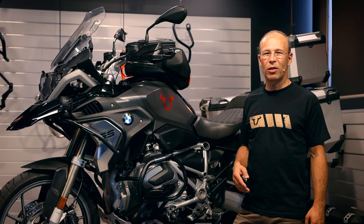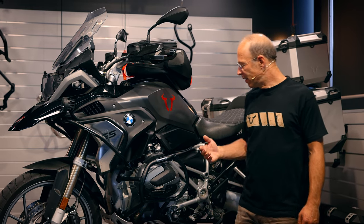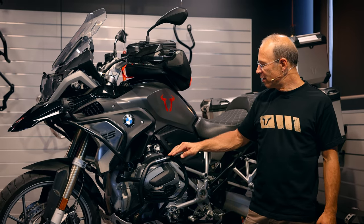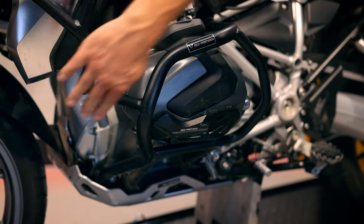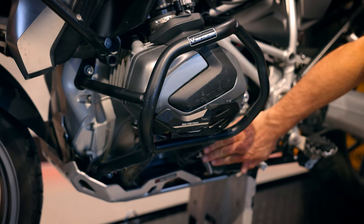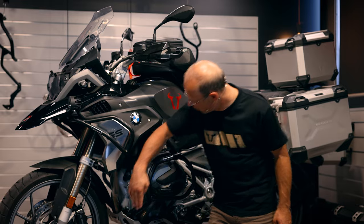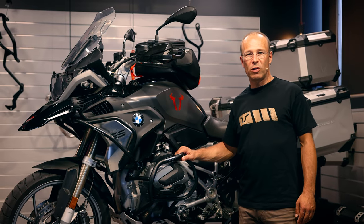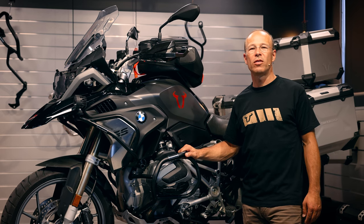Here you see an example of a crash bar on a travel enduro, in this case a 1250 GS. It's made of 27 and 22 millimeter thick steel tube, in this case black powder coated. It's a very heavy construction mounted on the specific mounting points of the bike, and it has to be very sturdy in order to hold the weight of the bike in case of tip overs or crashes.